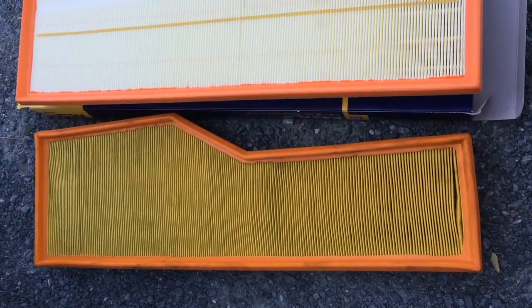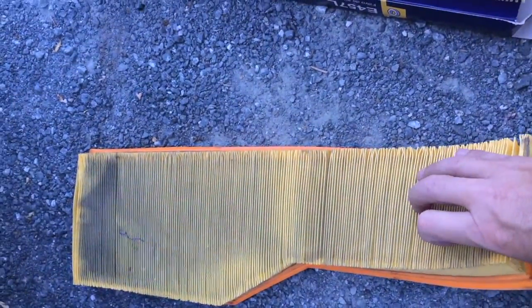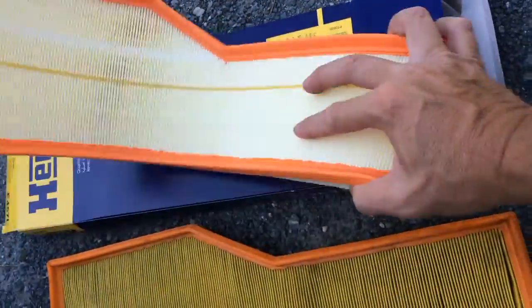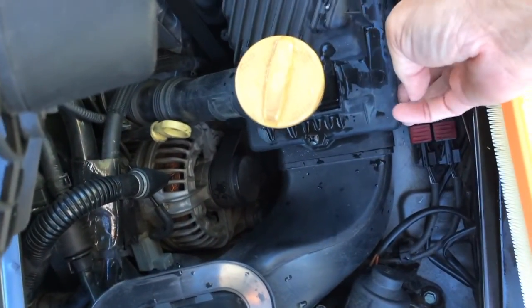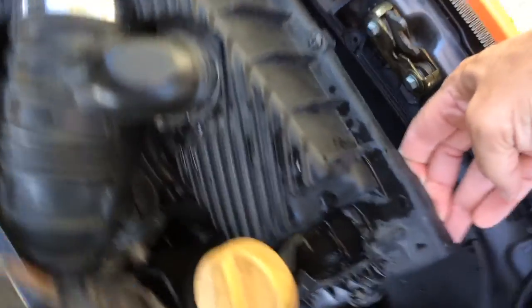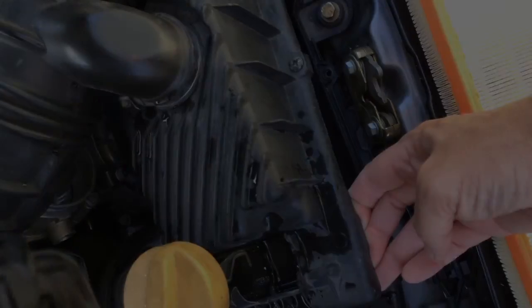Here's the video of the old filter — you can see how dirty it is — and there's the brand new one. This one just pops back in. Once you've got the screws undone in the air box, the lid just lifts up like so. You're just going to pop the new filter in, do the screws back up, and reattach the intake hose. And that's it — your service is done.